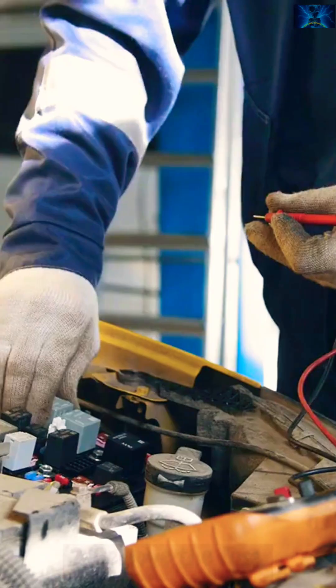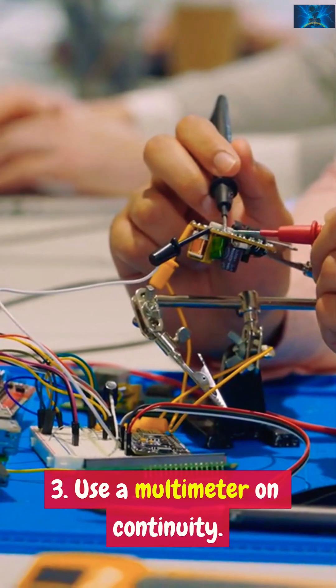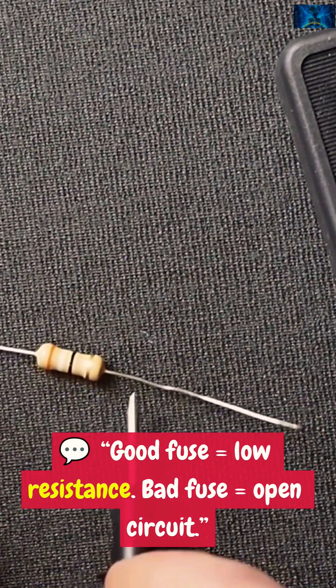One: de-energize the circuit. Two: remove the fuse. Three: use a multimeter on continuity. A good fuse equals low resistance. A bad fuse equals open circuit.